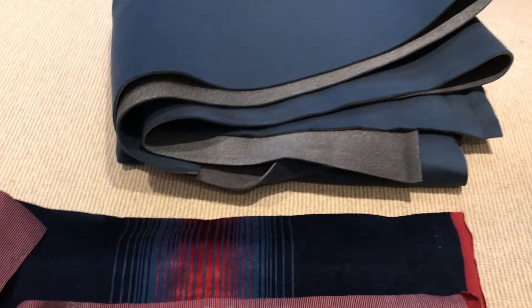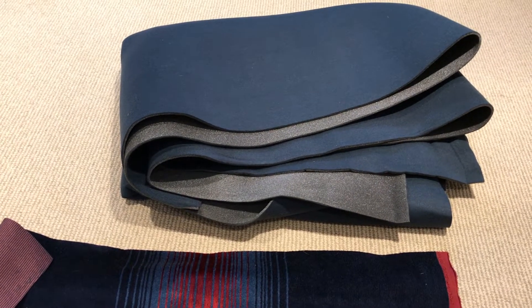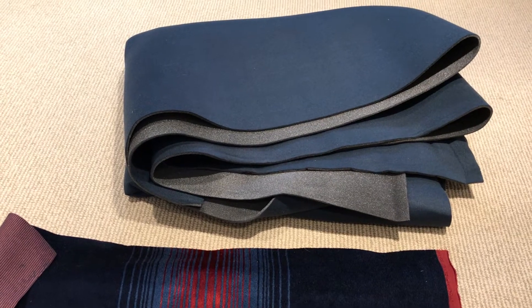I've also got a bunch of the matching headliner material. It's a lighter color, which is the way it was in the original cars — foam-backed material. It's a five by six foot section.